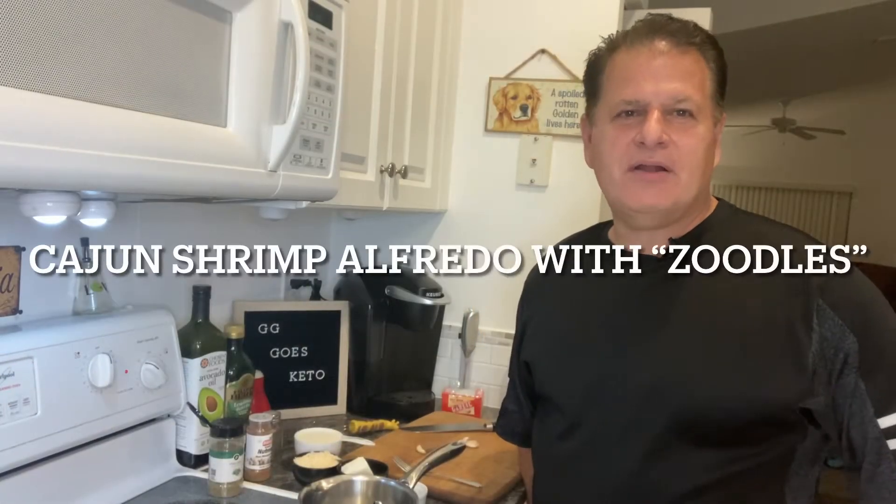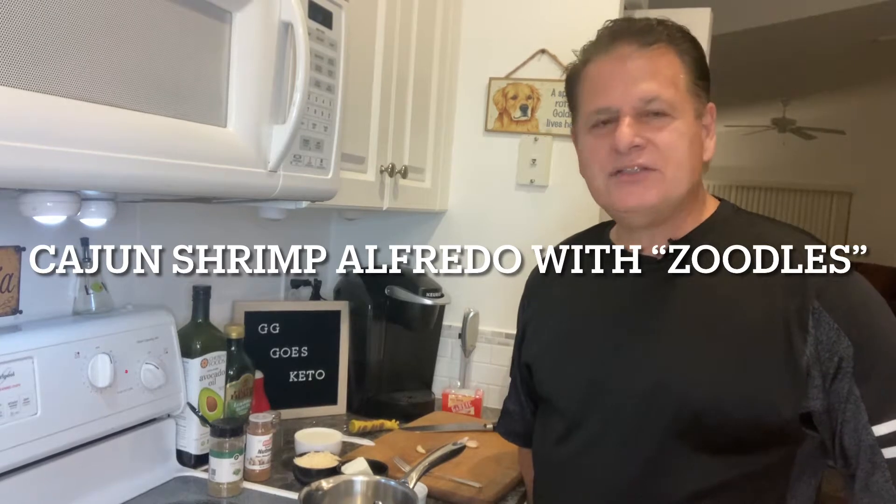Hello everyone, welcome back to my channel. My name is Gino, where I like to show you how easy it is to cook on the keto diet. Tonight I'm going to cook you some Cajun Alfredo shrimp zoodles. If you have that craving for pasta, the best thing to do is to cook some zoodles made out of zucchini — that's what I'm going to show you tonight.